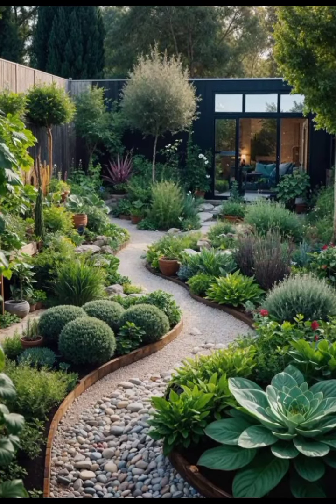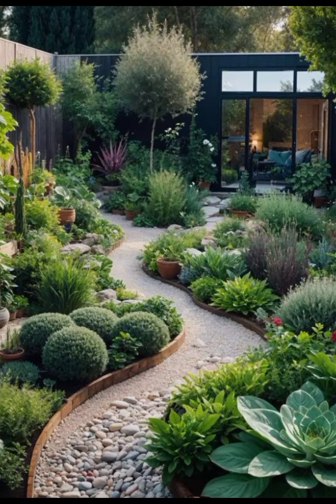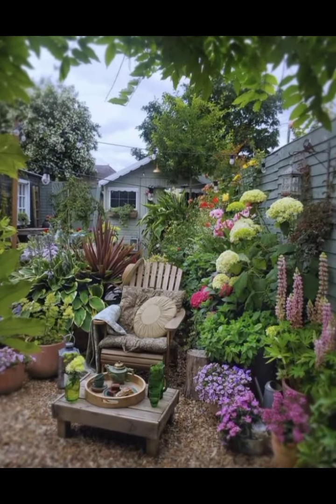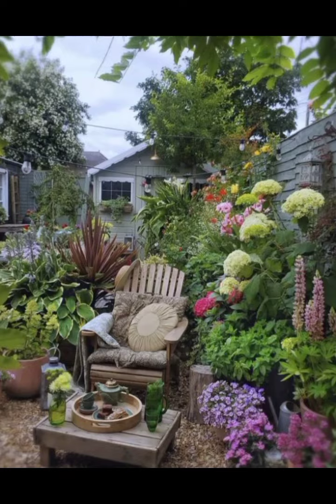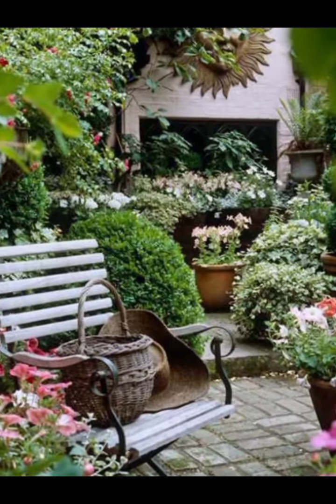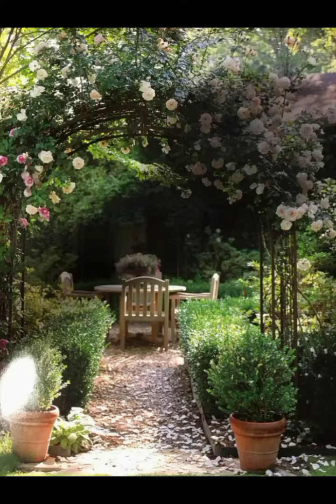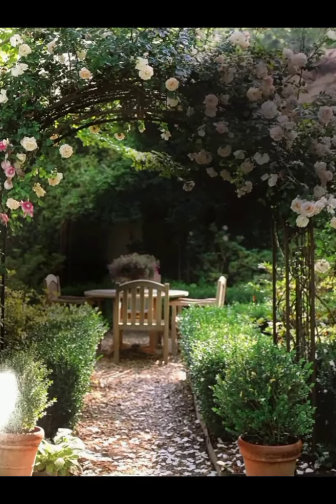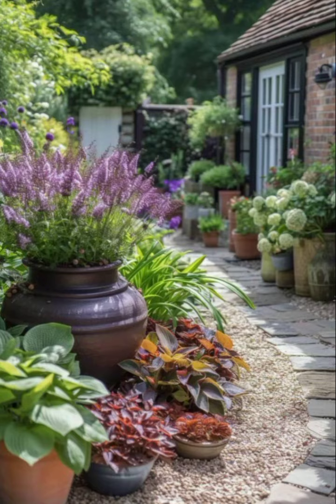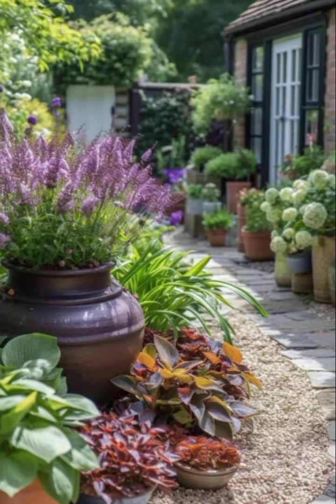In this cozy seating area, you will find a collection of weathered wooden benches and chairs. The furniture, with its distressed paint and sturdy build, offers a perfect place to relax and enjoy the garden. Rustic tables made from reclaimed wood are adorned with potted plants and lanterns, creating a comfortable and inviting space.